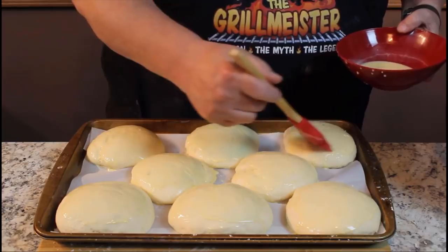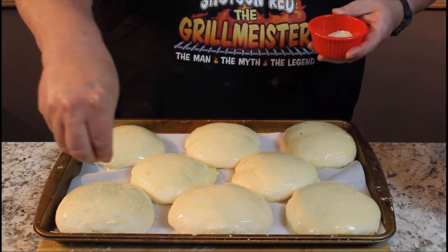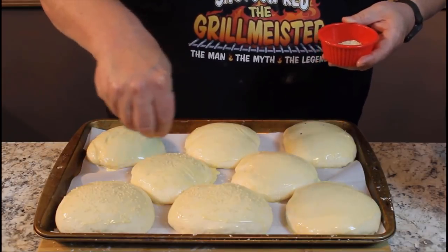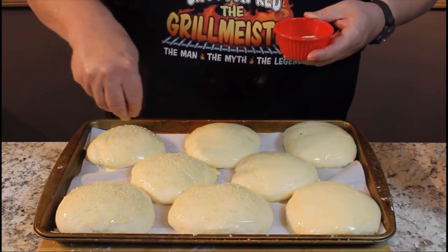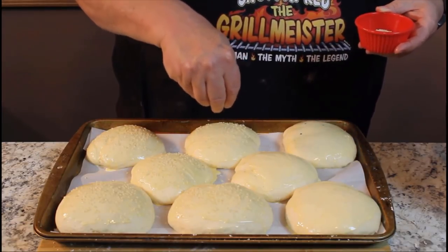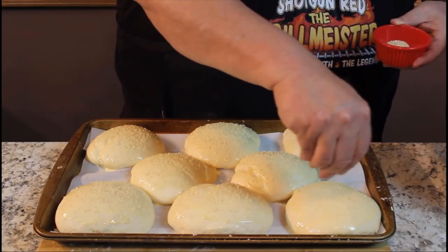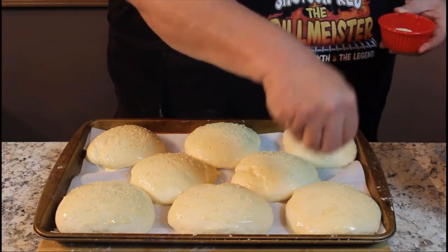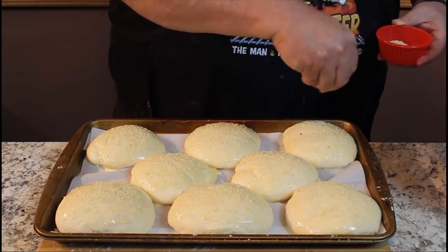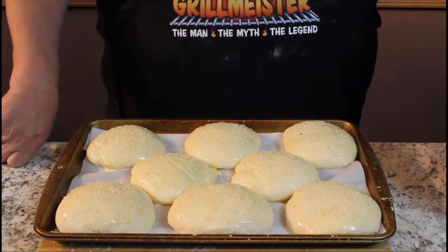They're looking really good. Now for the magic touch — you can't have hamburger buns without sesame seeds. Two all beef patties, special sauce, pickles and lettuce on a sesame seed bun — if you're going to have a hamburger bun, you've got to have these. I picked up a little jar of sesame seeds at the store knowing I was going to do this recipe, and I'm going to sprinkle these on here just enough. Then we're going to pop them in the oven at 350 degrees. As long as you've got a little flour and salt and stuff at the house, you can always make them.